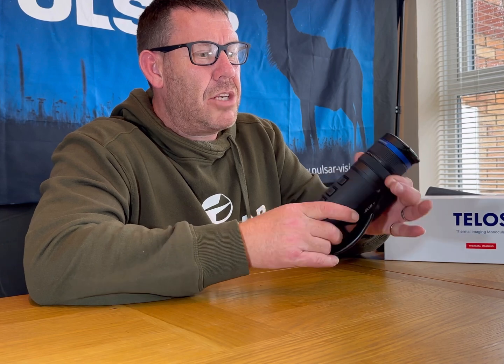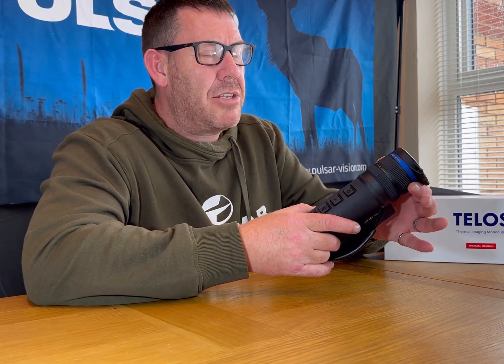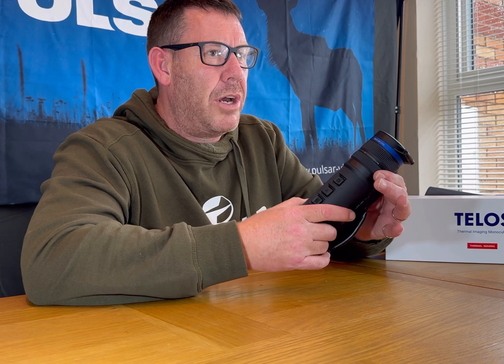The other thing which is new on this — Pulsar have not tried it before to my knowledge — is at the front you've got your focus ring, and at the back of that you've got your zoom ring. That takes it from 2.5 all the way up to 10 mag, so this is a 4x digital scope.